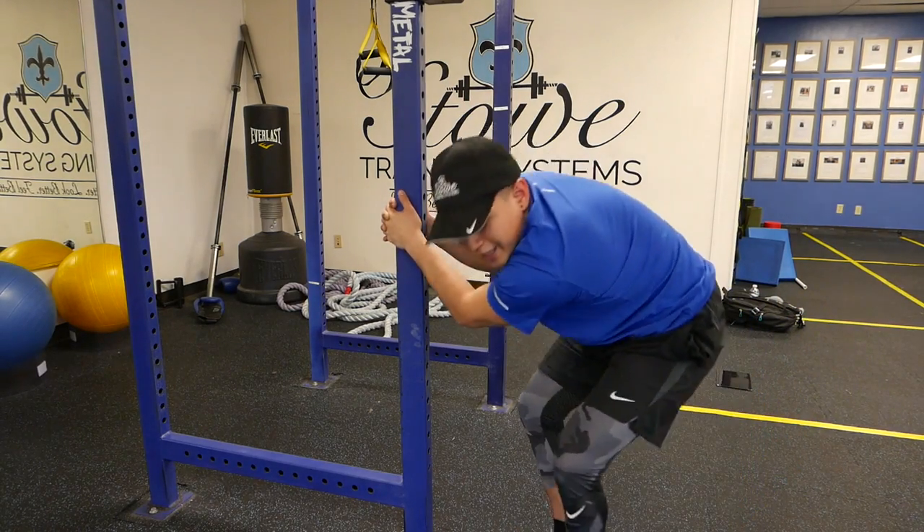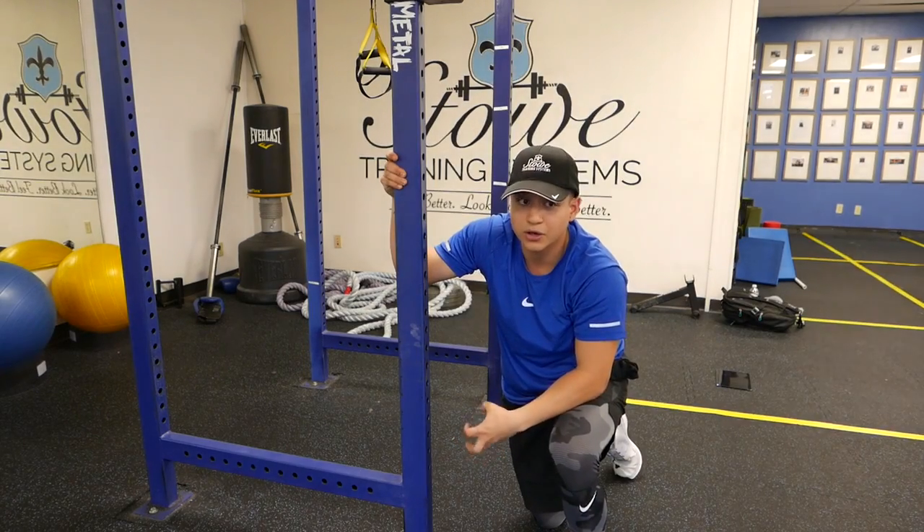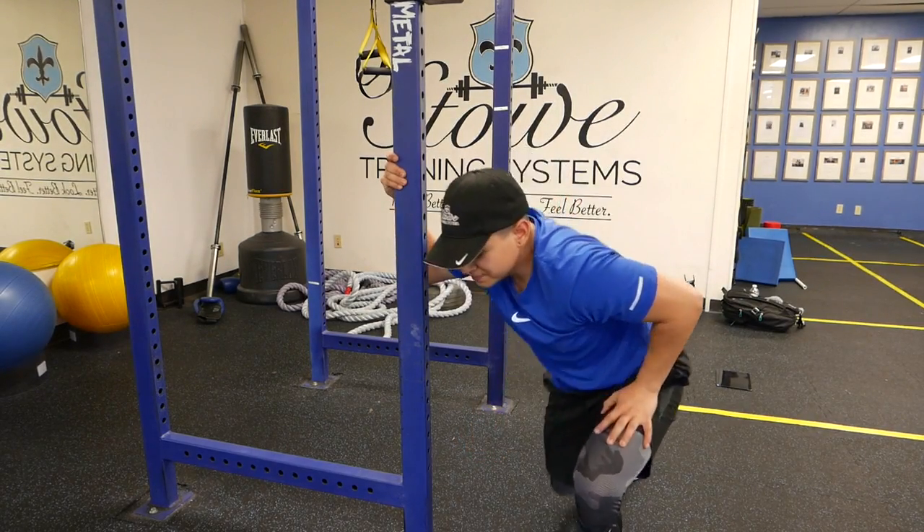You shouldn't feel any pain when doing this stretch — it just means you might be stretching too hard. Make sure you're breathing and you're not trying to overstretch. Be careful, and I'll see you next time.